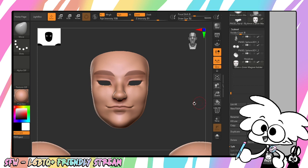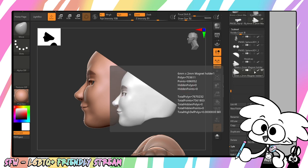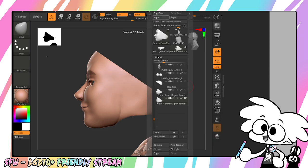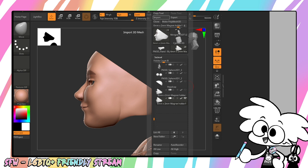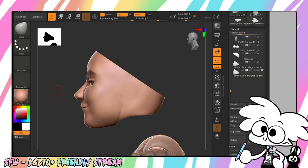So what I'm going to do is I'm using ZBrushCore, and I'm going to just duplicate one of my objects so I have two of them. I'm gonna go to Tool, Import. I'm going to import my 6mm by 2mm magnet holder. We're gonna hit OK.